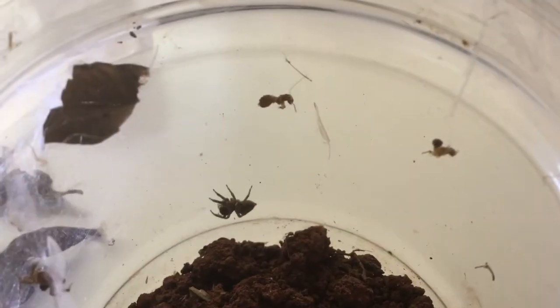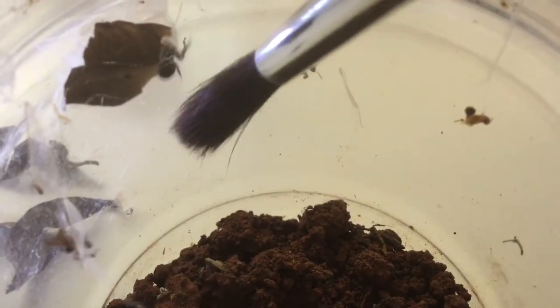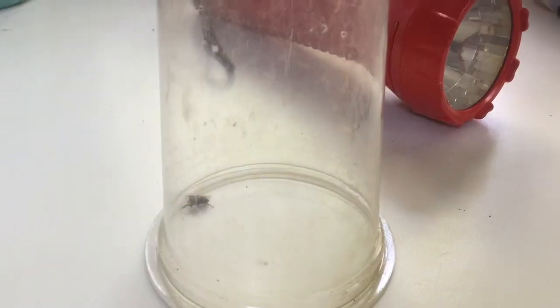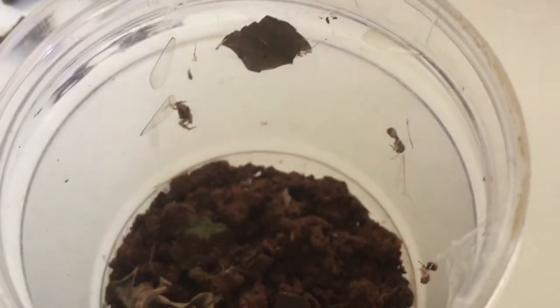So basically, I'm gonna be remaking this girl's enclosure. So first, let me get her into a cup. Done! She's inside. Now I'm taking the decor out of her enclosure. Let me complete doing that.